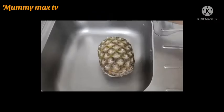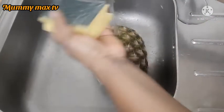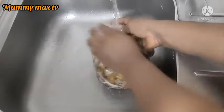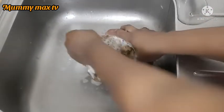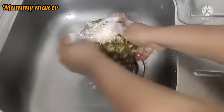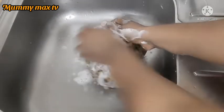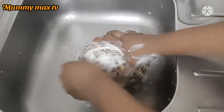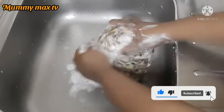First of all, I'll go ahead and wash my pineapple. As you can see, I'm using a sponge and soap to wash the pineapple because I'm going to be making use of the pineapple skin. I have to wash it thoroughly — you know how dirty pineapples look in the supermarket — because I'm not going to throw the skin away, I'm still going to use it.